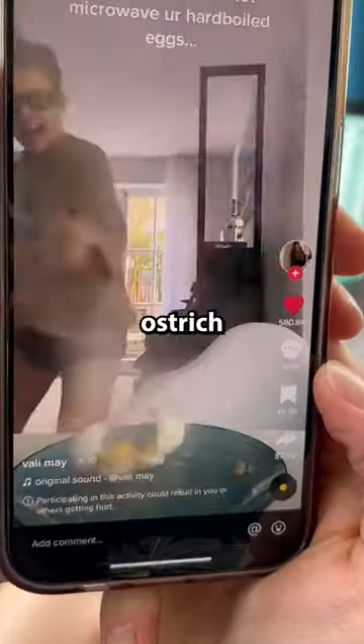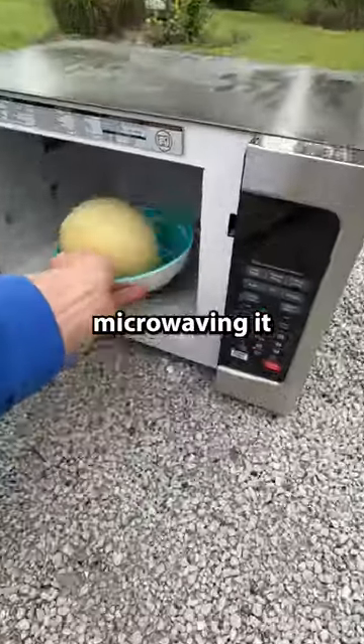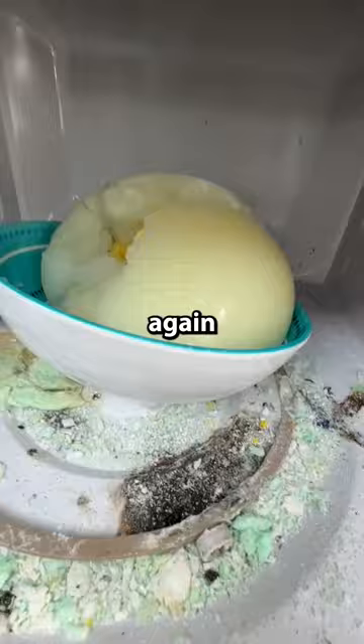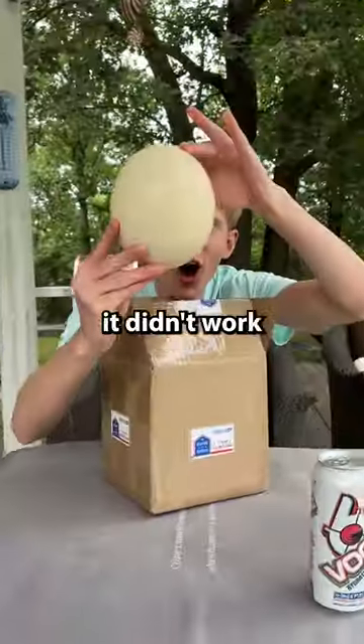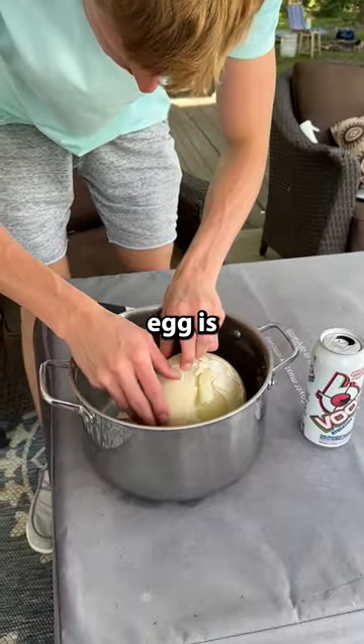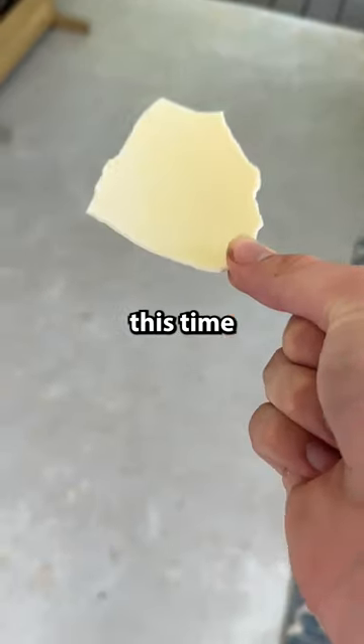After attempting to explode a giant ostrich egg by boiling it and then microwaving it, we failed and it did not explode like a normal egg. We tried again at the comments' request for even longer and it didn't work, but we have another egg to go again. I boiled the egg and then cracked it open with a hammer, and this egg is slightly smaller, so I'm hoping it'll work this time.